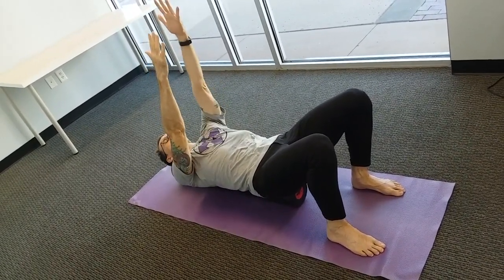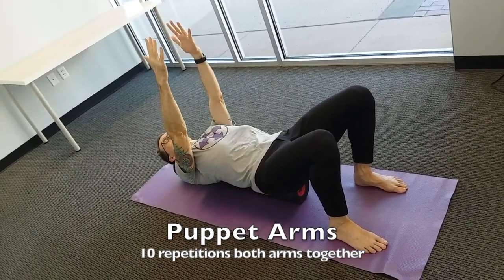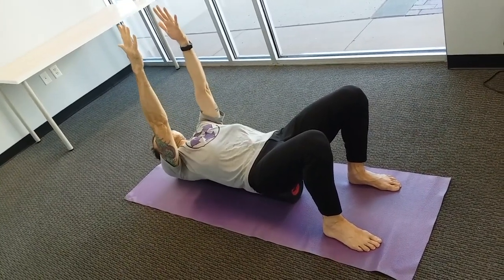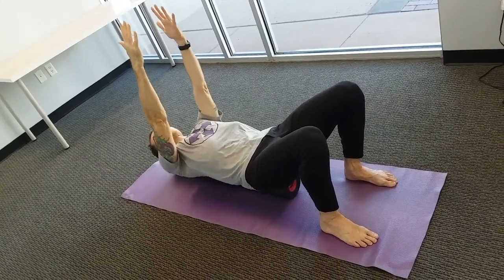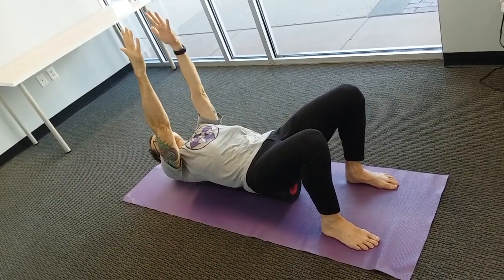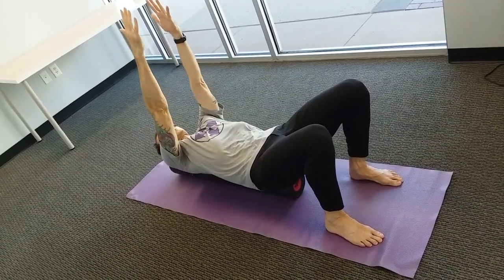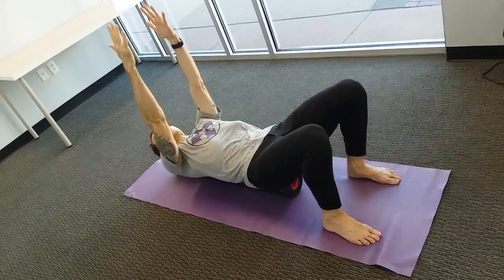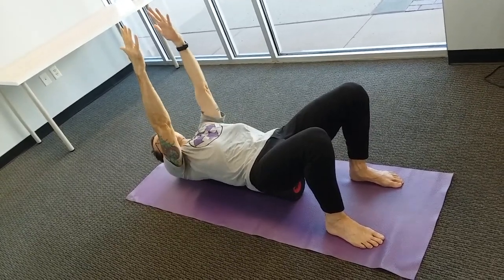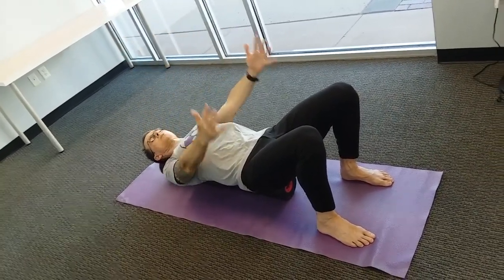Then we'll do ten of both arms together — protracting and retracting the shoulder blades alternately. Now both arms together: inhale, lift; exhale, lower. Widen the shoulder blades away from the roller, then let the inner edges of the shoulder blades come down and touch the roller. Breathe in with each movement. Bring the shoulders down and the inner edges of the shoulder blades to rest the roller, then lower the hands by the hips.